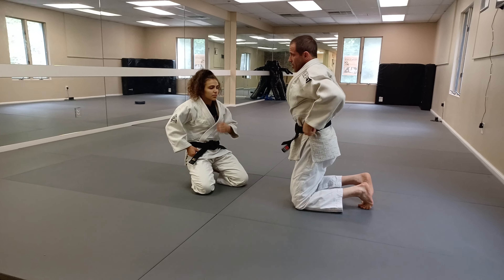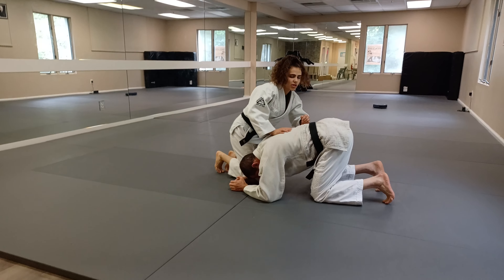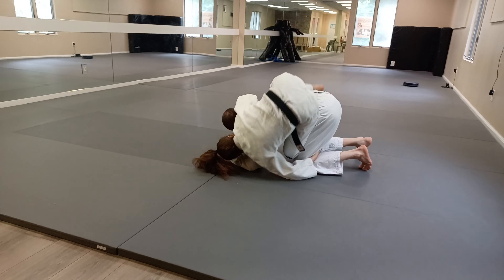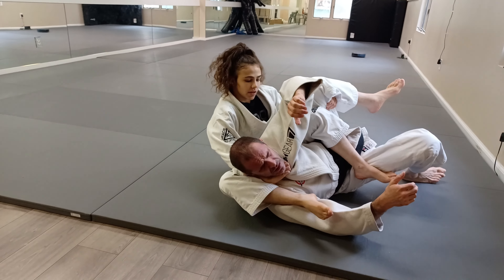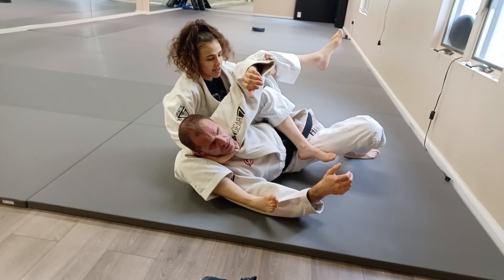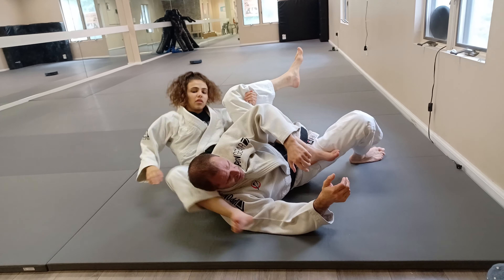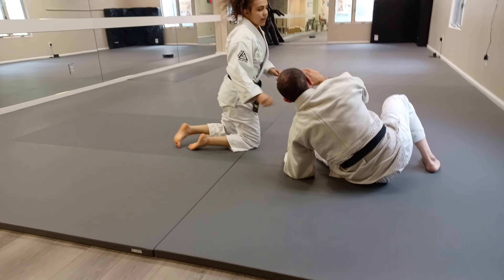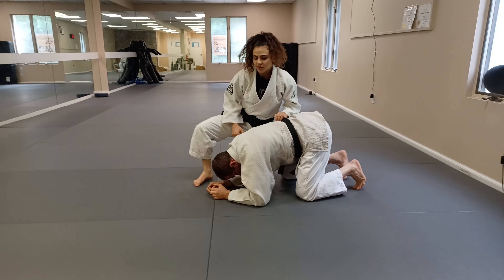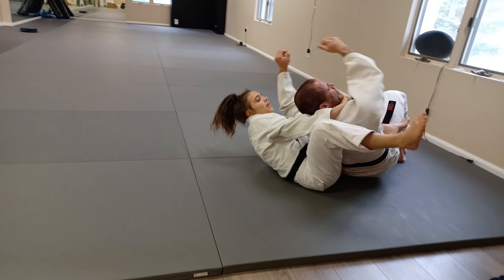You can do it slow and show the detail — one way or the other. I finish with my leg over his shoulder right there, and I try to bring this leg — I try to bring his head to his knee.